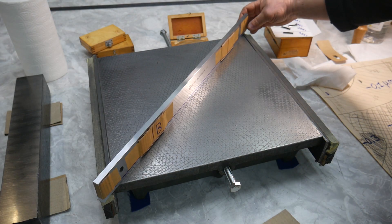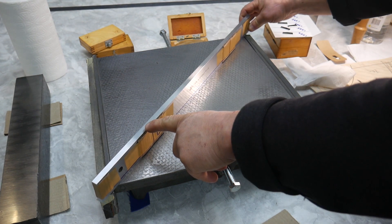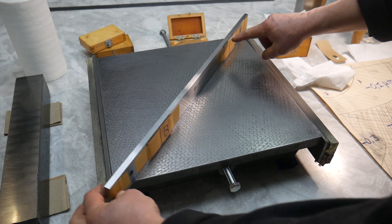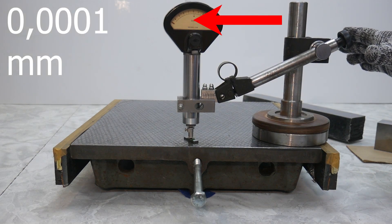Hello! Now I want to show what I did at the beginning to make accurate tools for repairing metalworking machines. Three years ago I began to prepare for the repair of metalworking machines in my workshop. I decided to make the necessary set of tools myself. Accomplishing such a task is an interesting adventure.